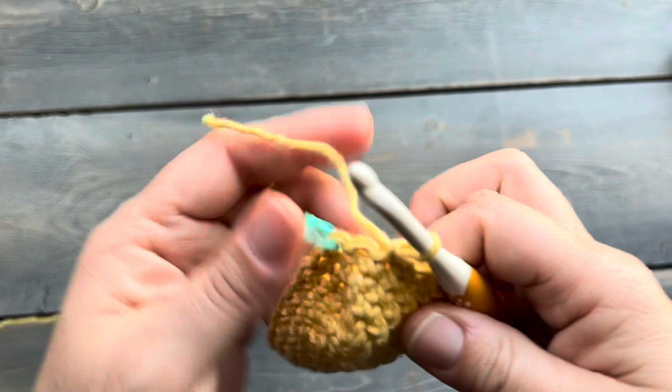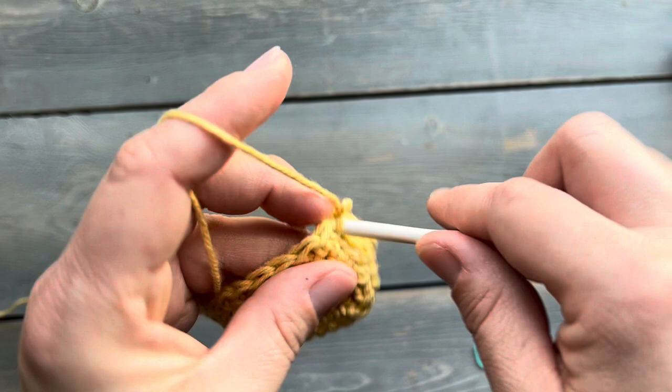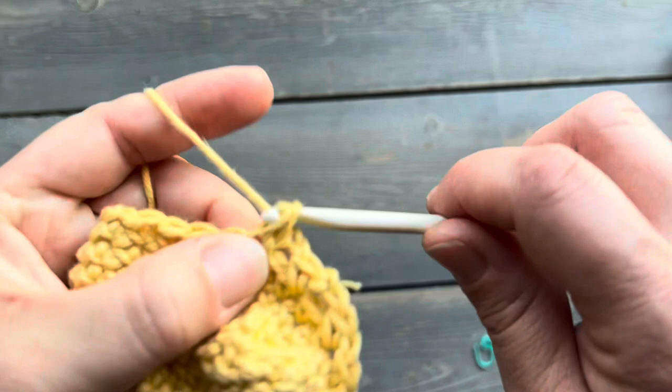Now I'm at the end of round four, and this round you are going to join the round with a slip stitch. So I'm going to remove my stitch marker and use a slip stitch to join the round. Then I'm going to start row five with a chain one and a single crochet into the same stitch, and then two chains. Then I'm going to skip one stitch, do a single crochet into the next one, and then chain two, and repeat that around until I get back to the beginning.